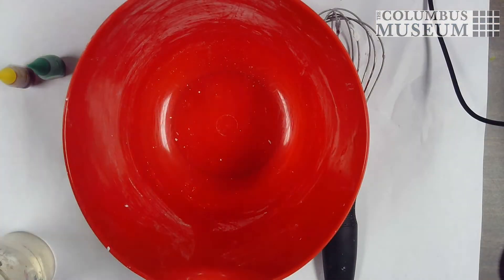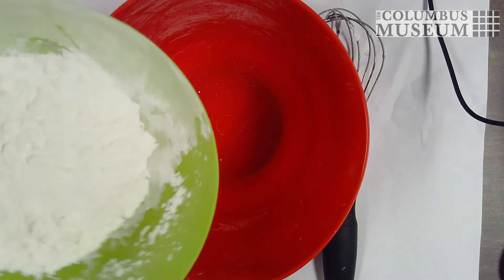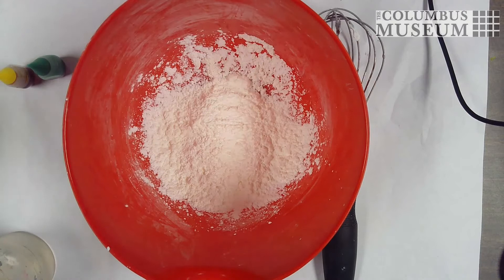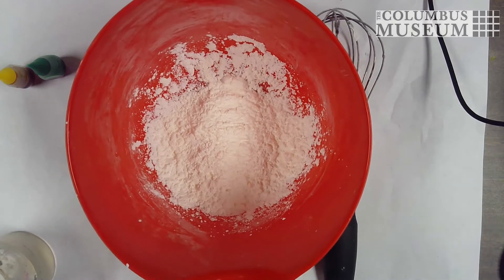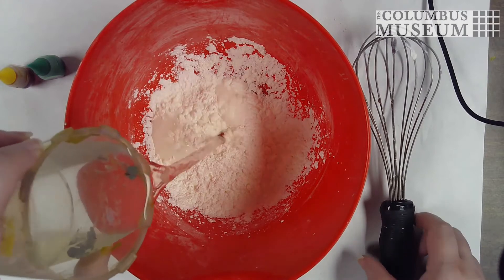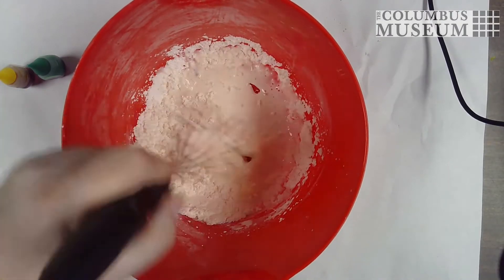We're going to start by pouring our cornstarch into a mixing bowl. We're going to use roughly a cup of cornstarch, although we may need a little bit more. Now that I've got my cornstarch in here, I'm going to start slowly pouring water in and using a whisk to mix this together.